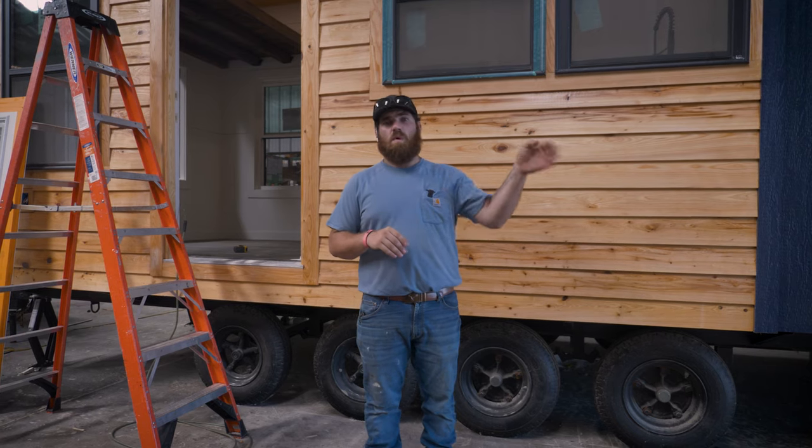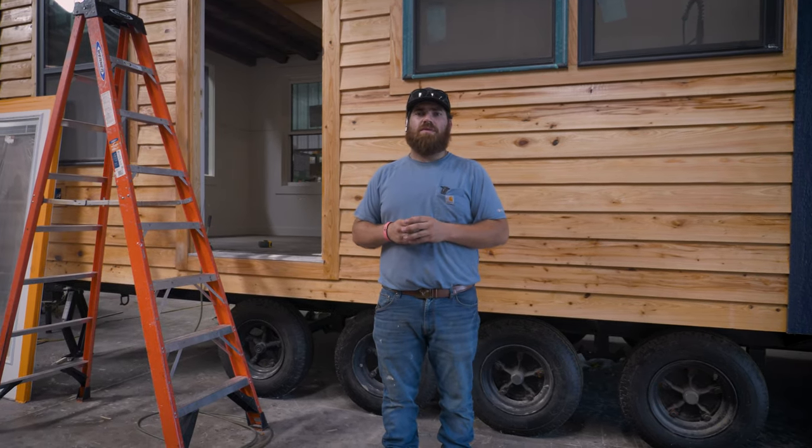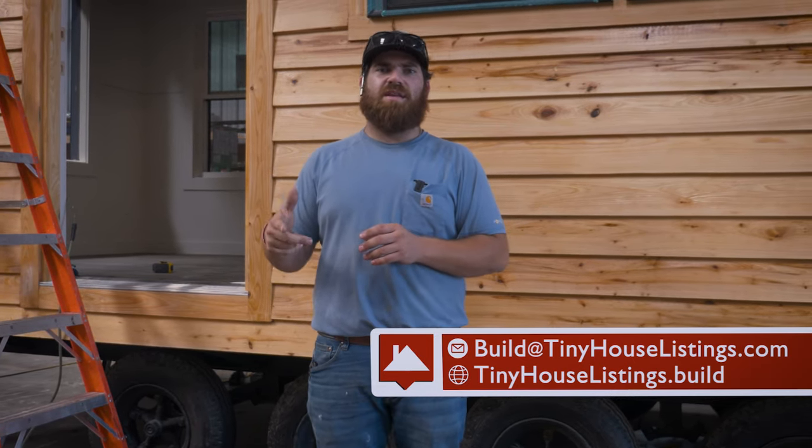If you're interested in purchasing one from our inventory lot or having a new build done for you, go ahead and email us at build@tinyhouselistings.com or click the link in the description below. Catch you on the next one.